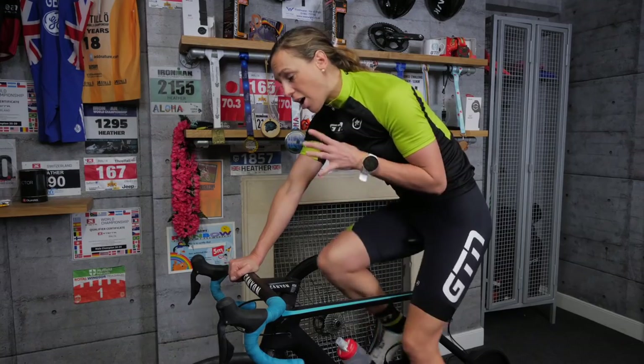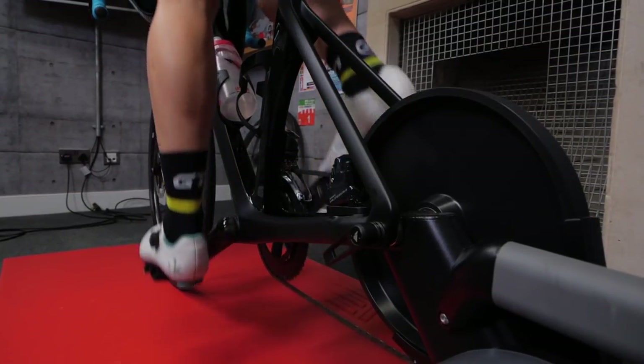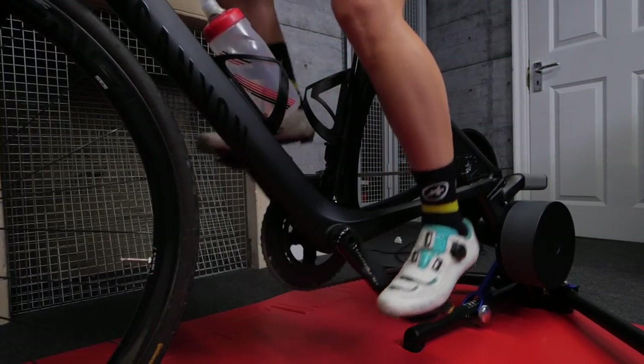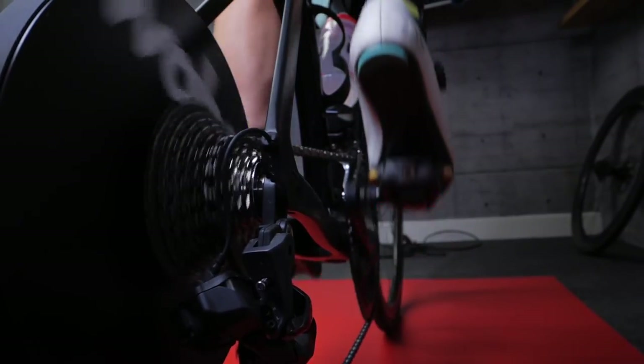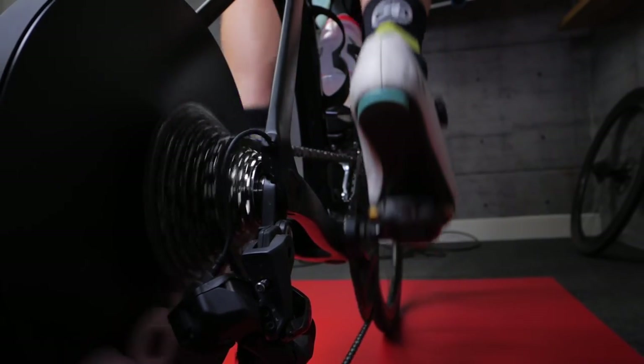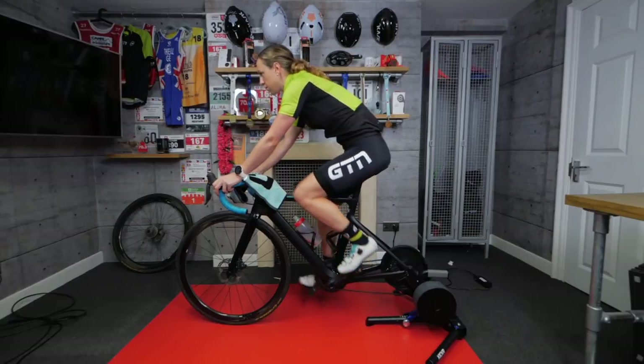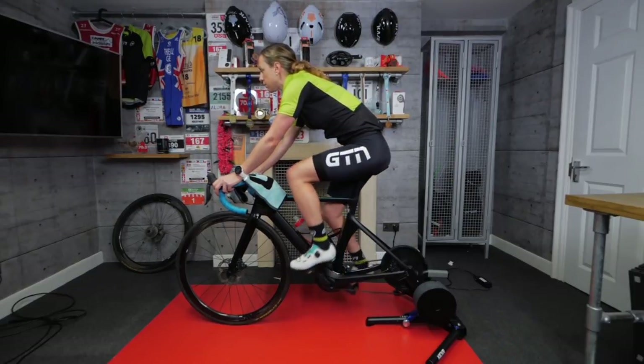The ideal situation would be to have your own bike set up on a turbo at home, so you've got the convenience of it being really close and no excuses not to use it. If you did have something like a garage, that's perfect, but all you need is enough space to be able to put your bike and your turbo stand — and trust me, we see all sorts getting sent in for the GTN Pain Cave.